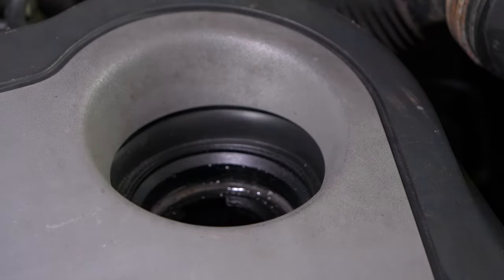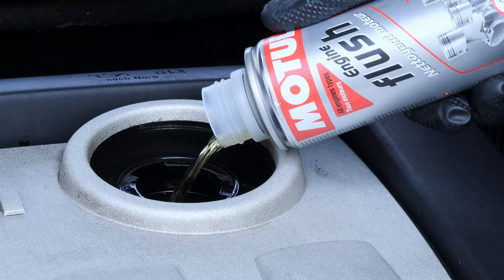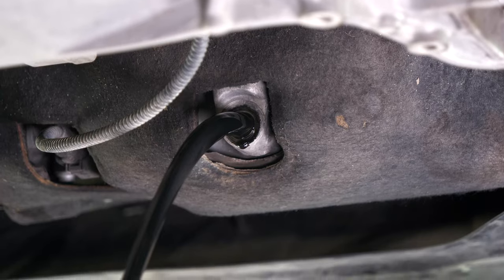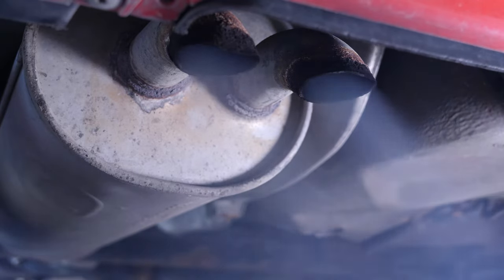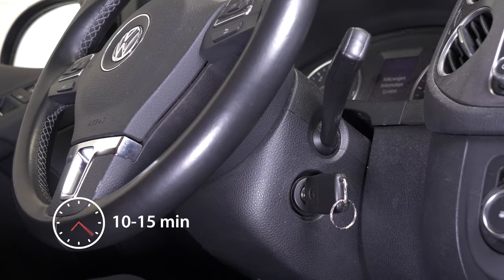Before changing the oil, we recommend adding a pre-oil change cleaner to the used oil. This will enable you to unclog your engine and get rid of any persistent residue, to reduce your consumption of oil and fuel, and to reduce polluting emissions as part of a technical check-up. Before using it, start your vehicle for 5 minutes so that the oil is slightly warm, then add the product and leave your engine turning over slowly for 10–15 minutes.